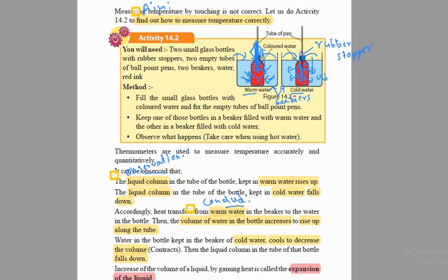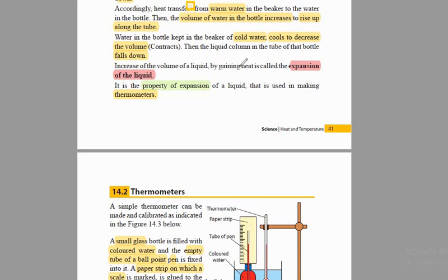That's something really important we must remember. The increase of volume of a liquid by gaining heat is what we call the expansion of liquid. If heat is supplied to a beaker with some liquid, and the liquid level — the volume of this liquid — rises due to gaining of heat, we call it expansion of liquid. This is what is really important in thermometers. This is the mechanism behind thermometers. Using this expansion of liquids, we make thermometers.